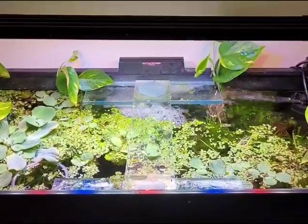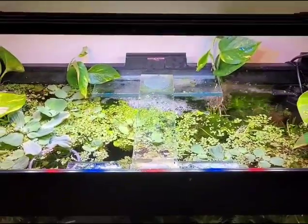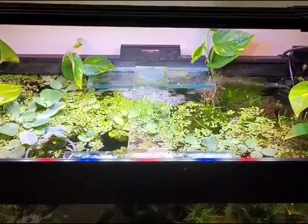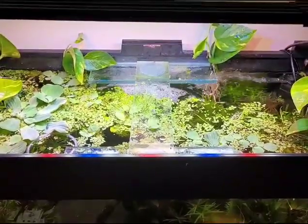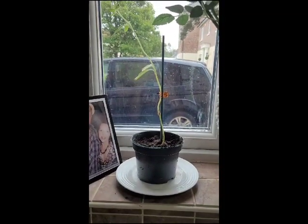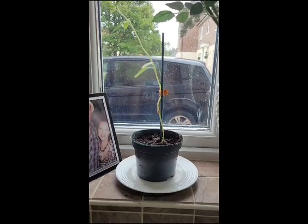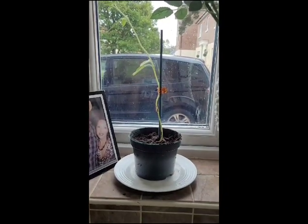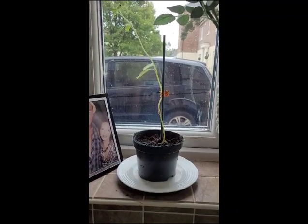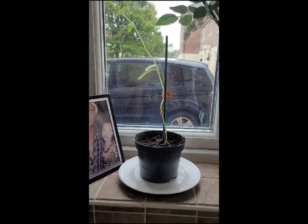So there we have it — the pothos plant is now being put into the aquarium. We'll give you an update in a couple of weeks' time and let you know if they've taken okay. And just to end off — the pot the pothos plant came in, with the soil, I've reused it for my son's sunflower. So everything is recycled and everything is used.